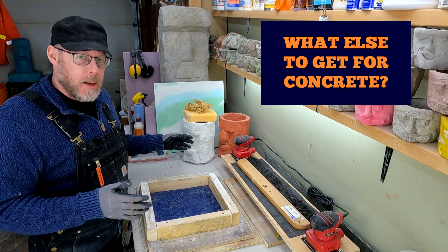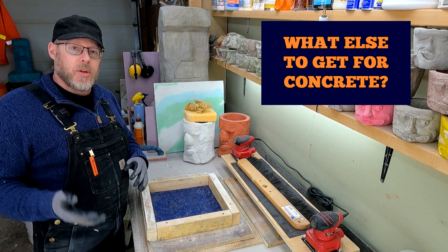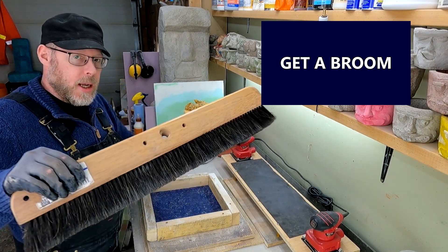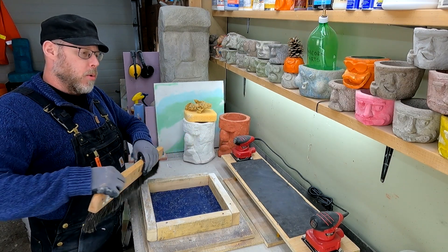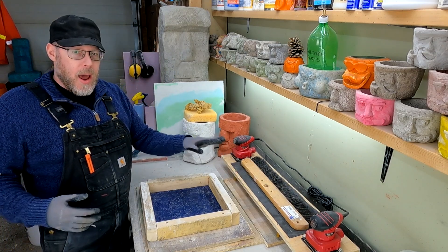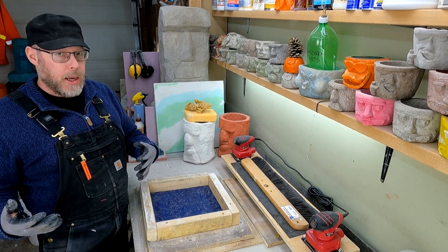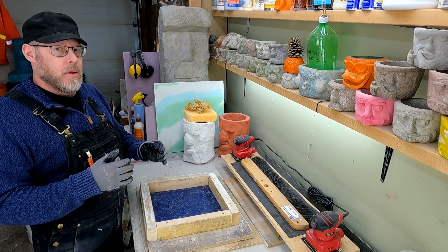So you've bought everything in the concrete aisle and they're loading it into your dump truck, but you're still at the hardware store — what else do you need? Something you should get is a broom. This is a pretty high quality horsehair broom made for giving you that broom texture on broom-finish concrete. They probably won't have that exact product, but they'll have other brooms, and now that you've seen what it looks like you can pick up a general purpose broom to dedicate to this function.